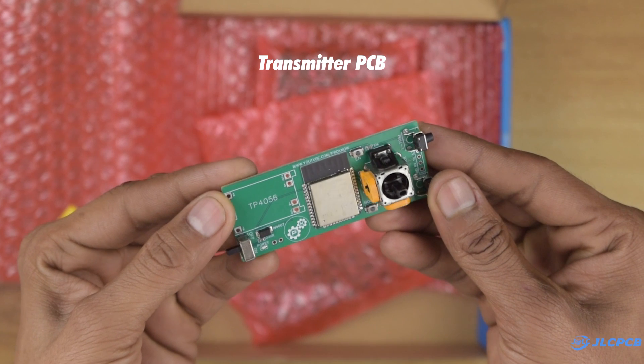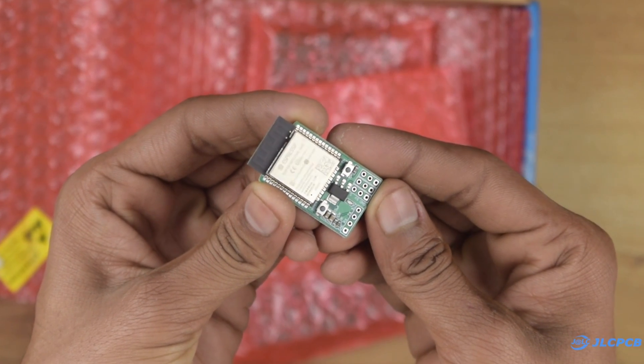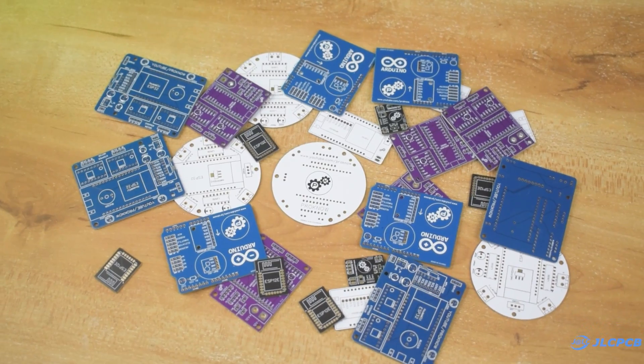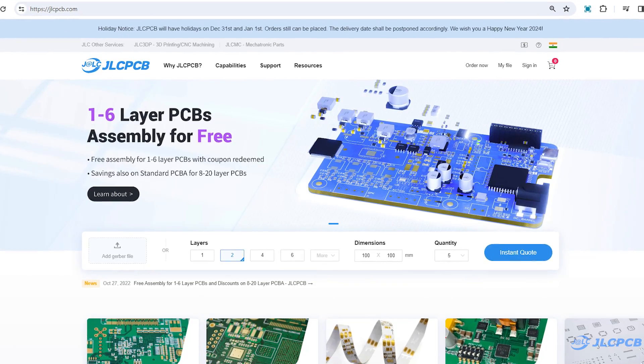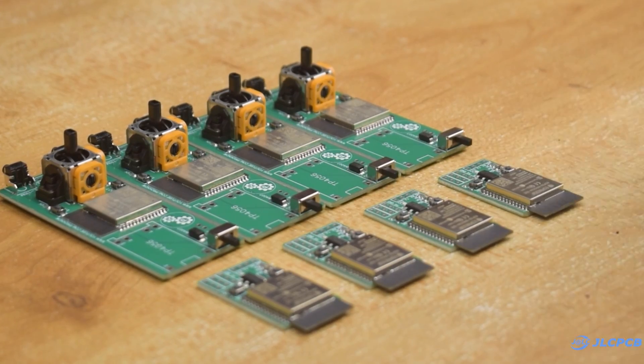As you can see, I got all the PCBs assembled and the quality is also amazing. I have been using their services for almost 1 year and I always get good results. So don't forget to visit JLCPCB.com to order your own PCB. The link is available in the description. Now let's solder some remaining components.